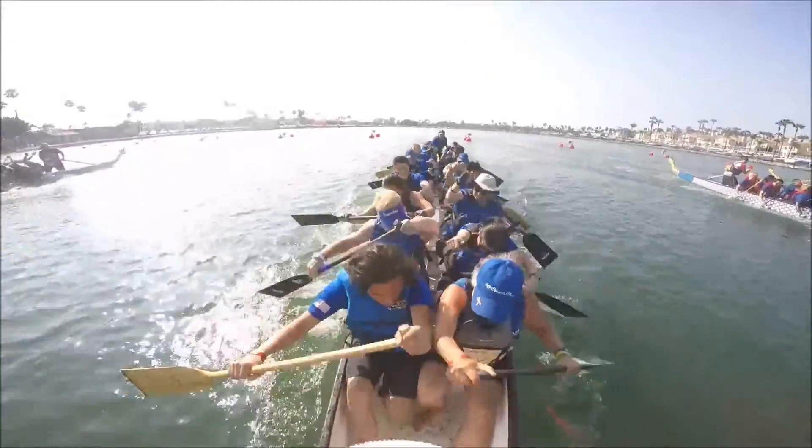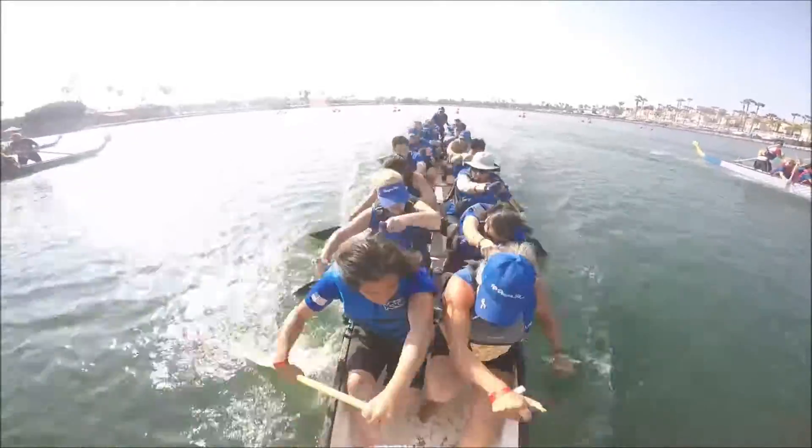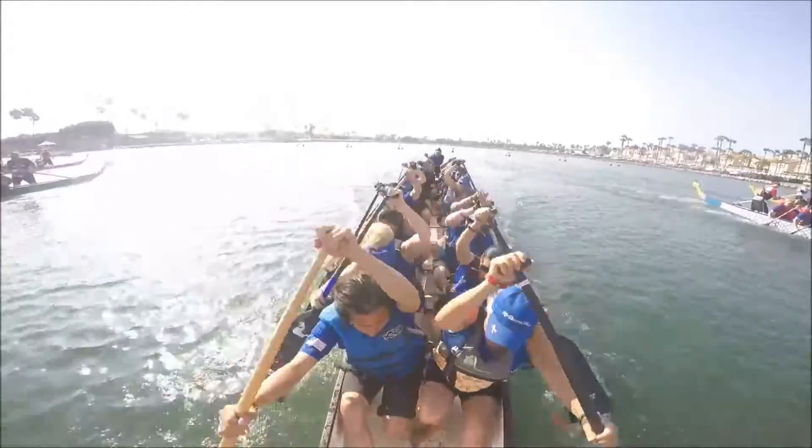10, 9, 8, 7, 6, 5, 4, 3, 2, 1. Power! Now!